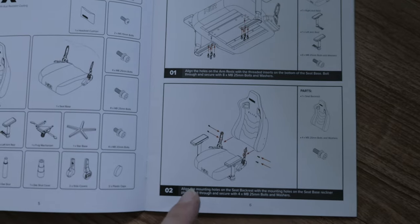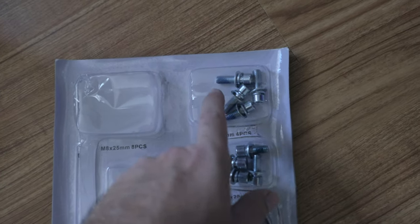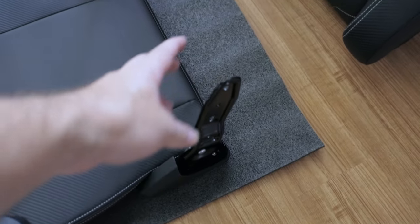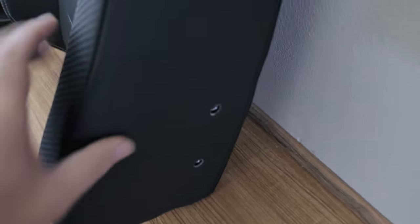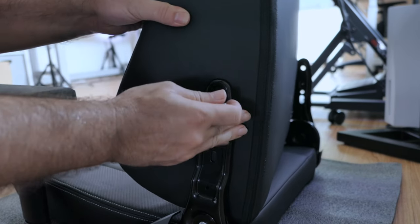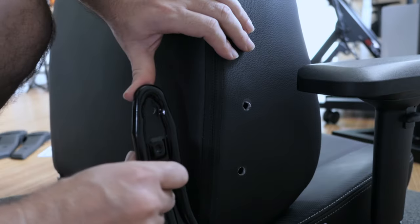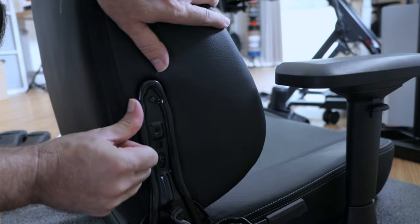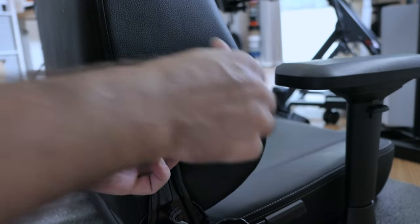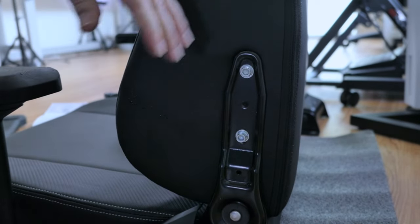Let's go to step two, which is connecting the upper portion to the bottom. We're going to need four M8 25mm bolts, which are separated by steps. After flipping this thing back around, we'll grab the upper portion and line it up to these frame pieces on each side. If we look on the side here, we can see where the bolts will go through. I'll start them, get the other side lined up, then go ahead and tighten both sides - snug them up, and that's it.